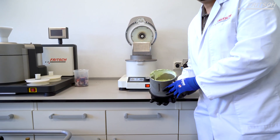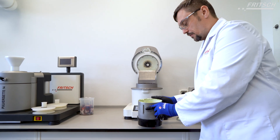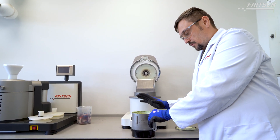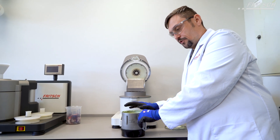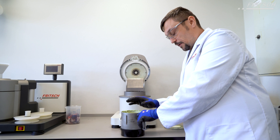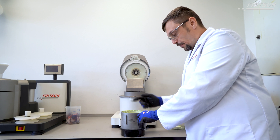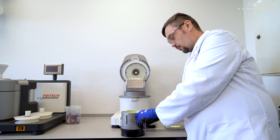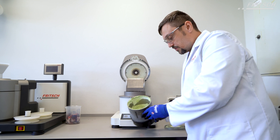The quantity of liquid nitrogen is very important for a successful trial. Do not overdose the liquid nitrogen — let it all evaporate. Also, the quantity of sample is very important for the homogeneity of the grinding result.